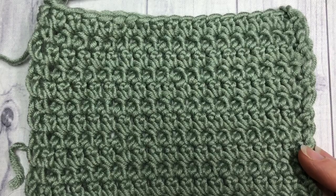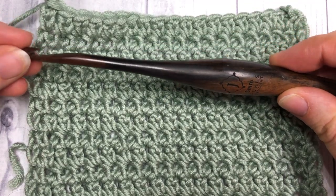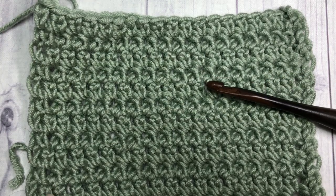Today I'm going to be using the Caron x Pantone yarn as well as a six millimeter crochet hook. Let's learn how to crochet the extended single crochet stitch!